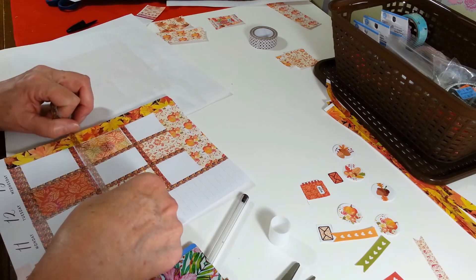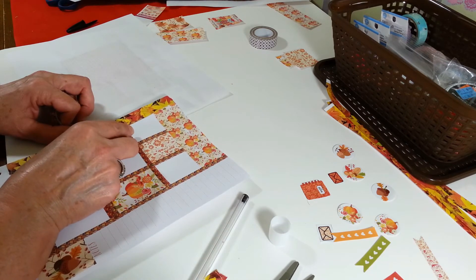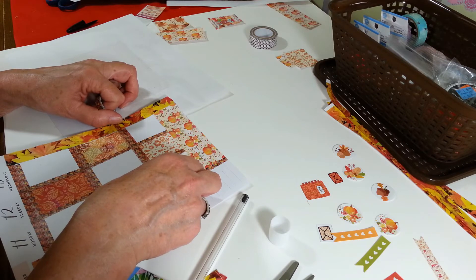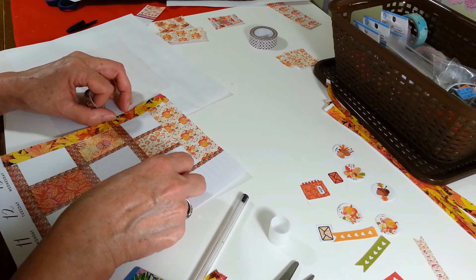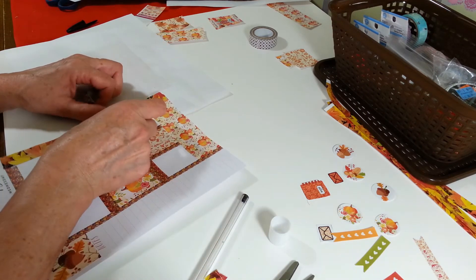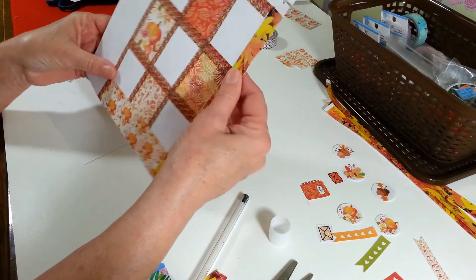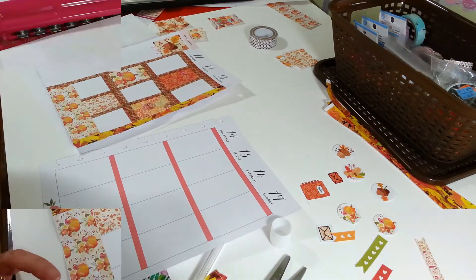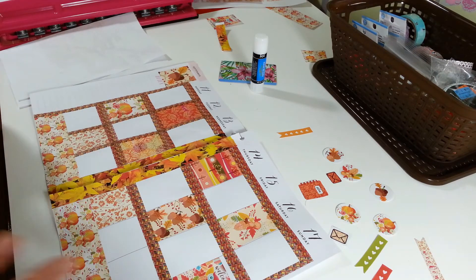I cut that one a little too short, but it's fine. I love this washi stuff because you can really reposition it and you're not stuck if you put it on there a little wrong. I think that's it for this page. I'm going to go ahead and put all of this on my other page and I won't make you watch me do all that, and then I will come back. I have my two pages all decorated up here. I think it's coming out pretty good for my first attempt.